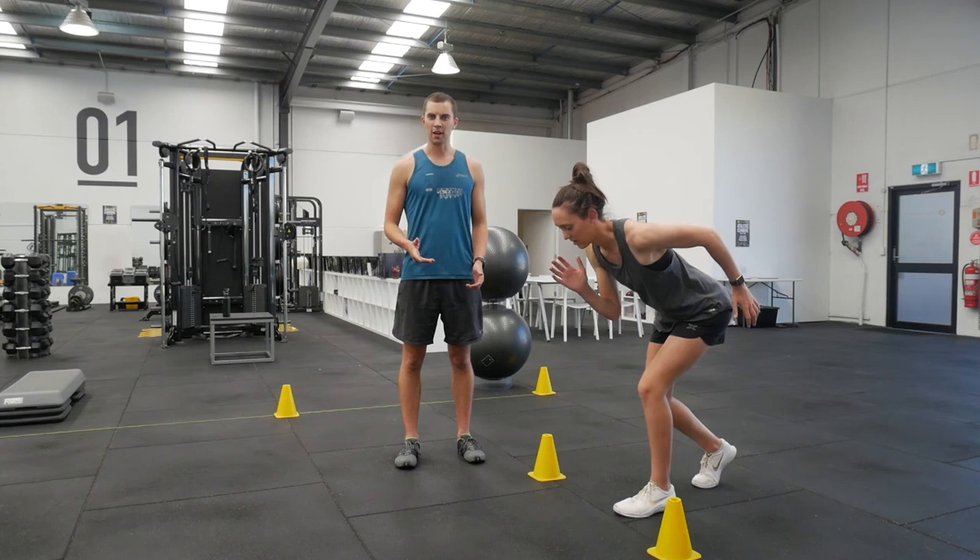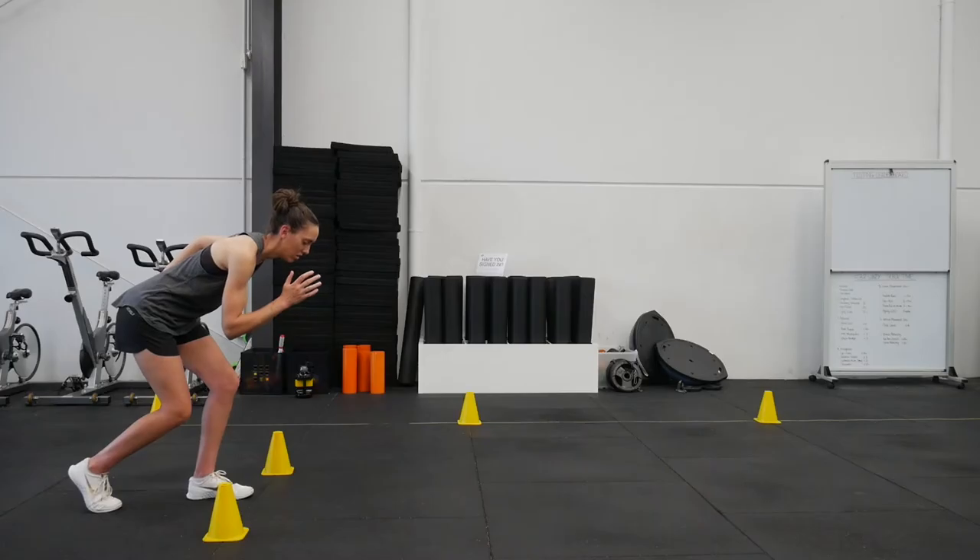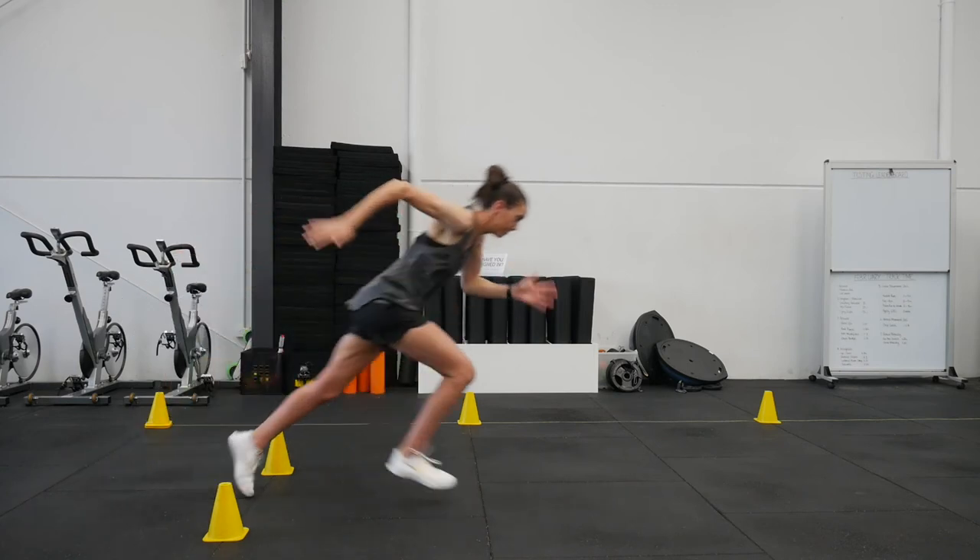Second is arm drive. As the knee explodes up and out, you should throw the arm back aggressively. The harder you drive the arm back, the faster your knee will drive through.